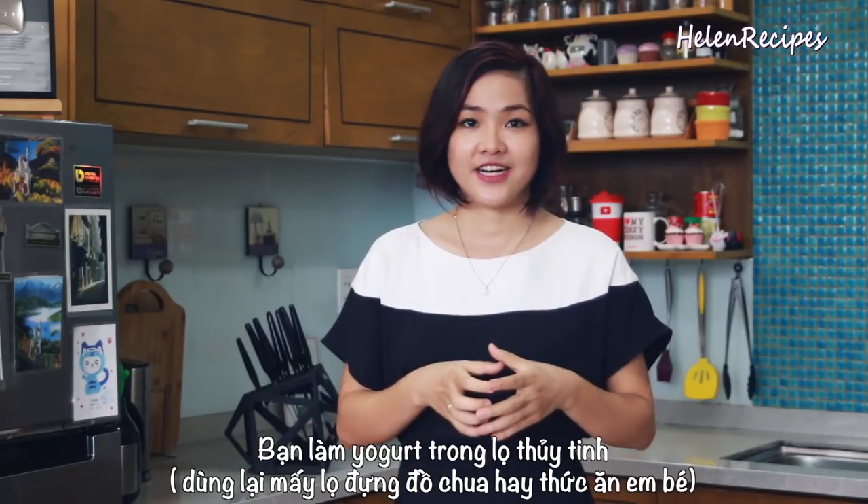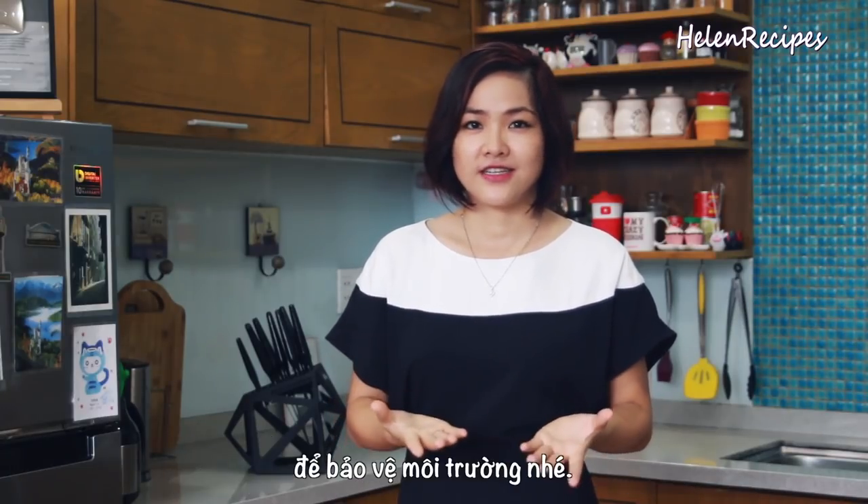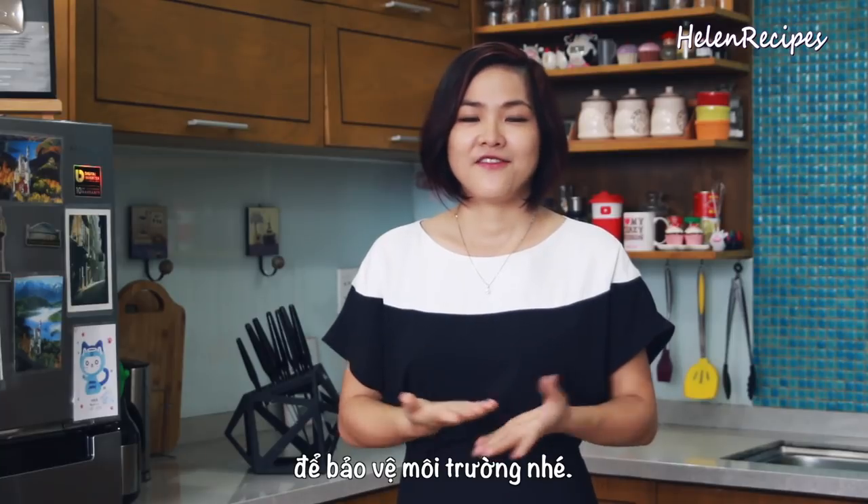How cool is that? Of course, you can also make Vietnamese yogurt in a glass jar by recycling, like baby food glass containers for example, to save the environment.